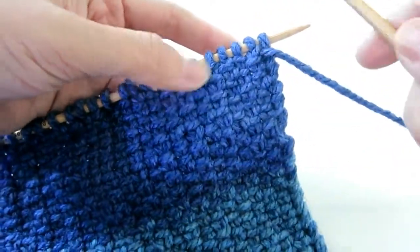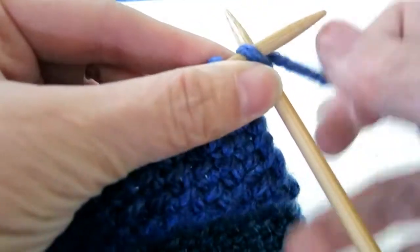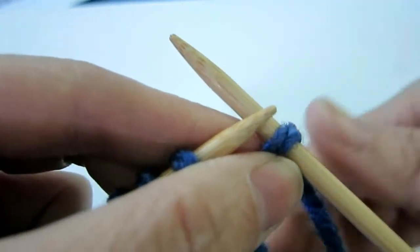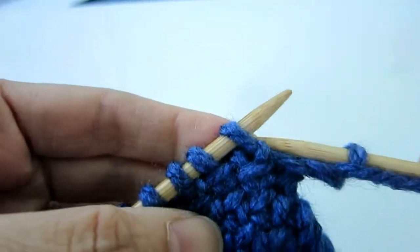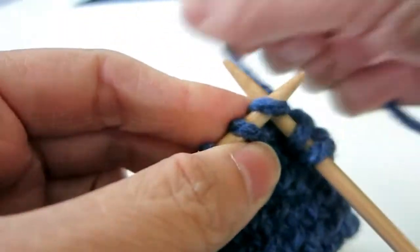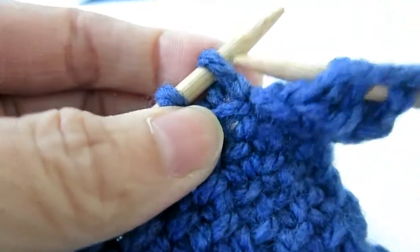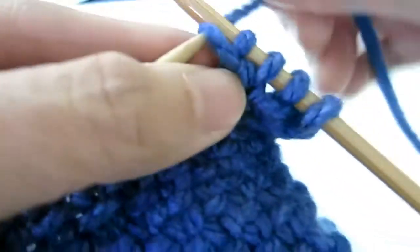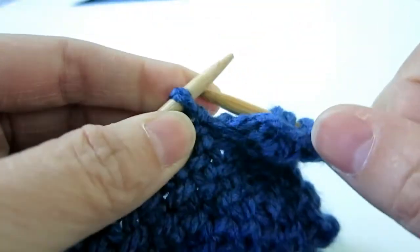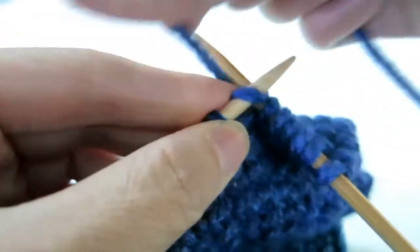On this side, that's the neat side. Start with a knit stitch, move the yarn to the front, slip the next stitch, and then go back and knit. Yarn to the front, slip, bring it to the back, knit, slip, knit — repeat.